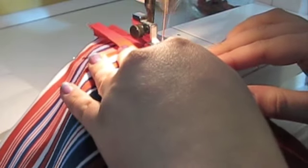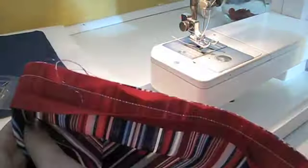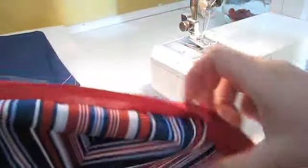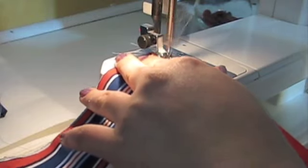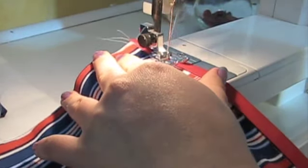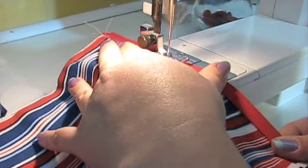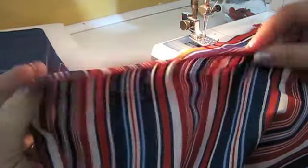I'm using a contrasting thread so you can follow along. Remove the pins, then fold the tape over to the back of the fabric. You're going to sew on top of the bias tape from the back side of the fabric, because if you sew on top you might not catch the bias tape underneath. It should look like this.